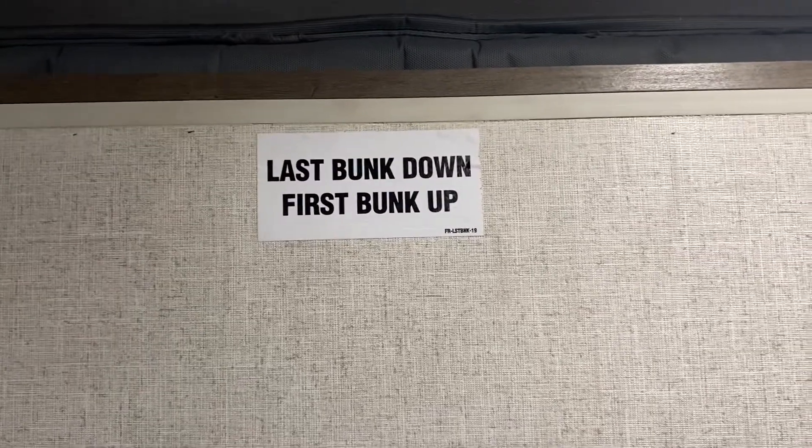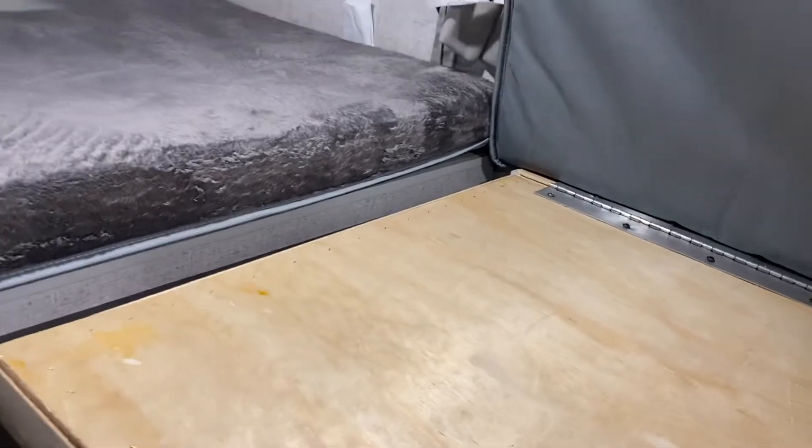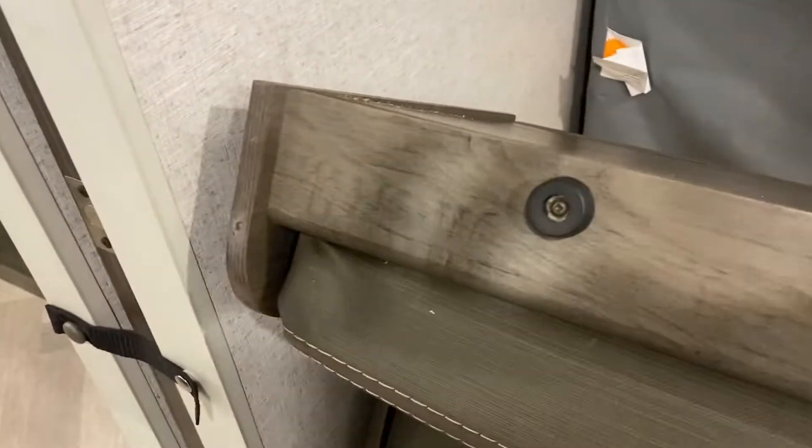Each bunk has instructions printed on it — this one says last bunk down, first bunk up, and the other is the opposite. Pull this down and let the mattress come down with it — that's one sleeping area. Same thing on the other side, pull that down and let the mattress down. The couch over here folds all the way down — these grommets sit on the floor and you can adjust the mattress accordingly.